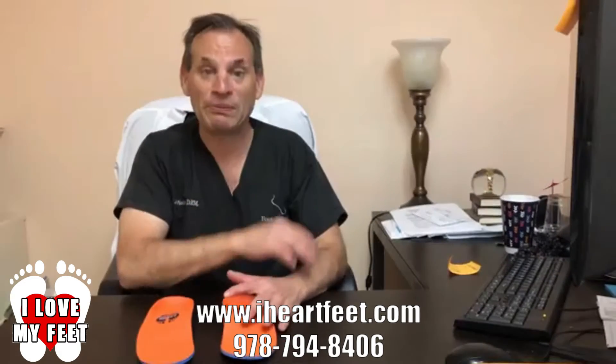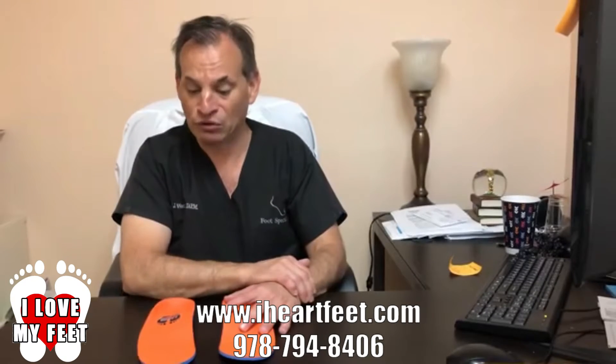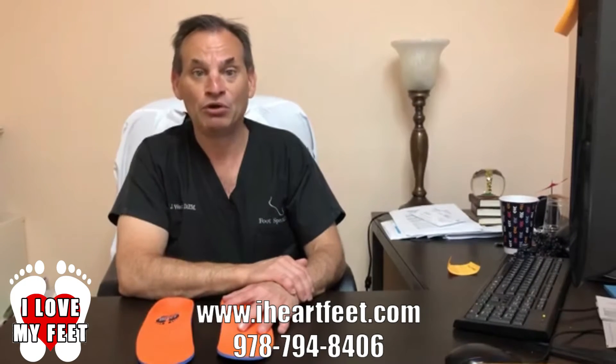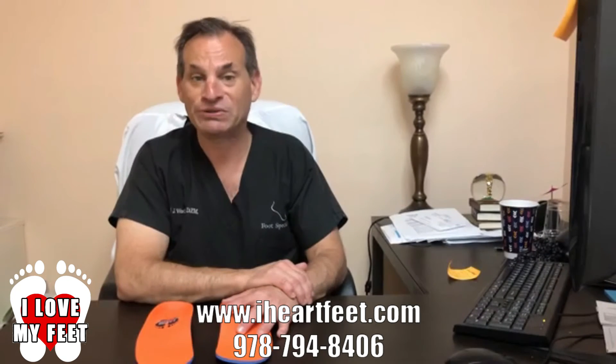Please peruse our website and get a feel for the orthotics — you will be so happy with them. You'll be able to walk better, you'll have less pain in your knees, in your hips, and in your back.